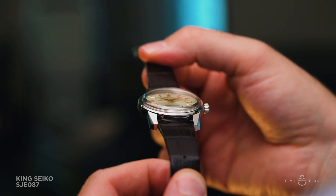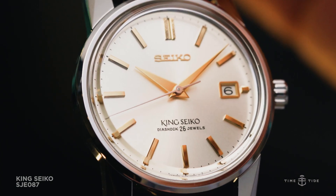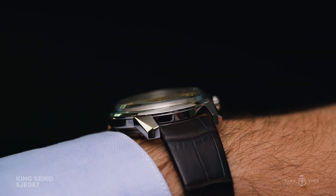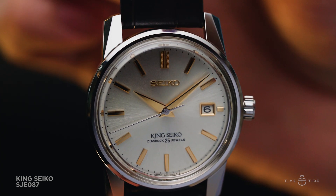In place of an acrylic crystal, the SJE-087 uses a domed sapphire crystal to capture some of that distortion at the dial's edges, while keeping scratches at bay. The case is also scratch-resistant, with the use of Seiko's super-hard coating.